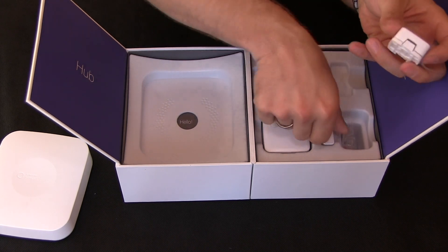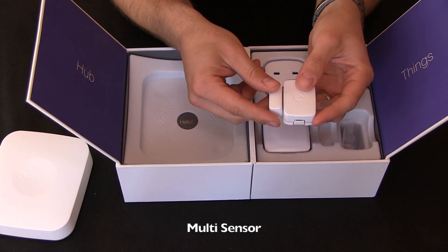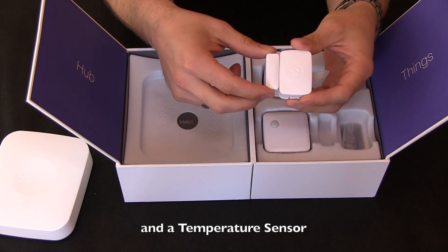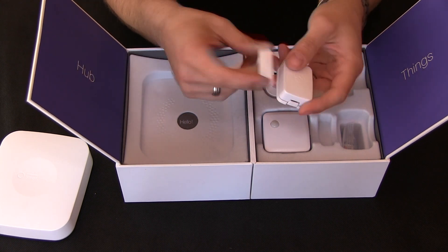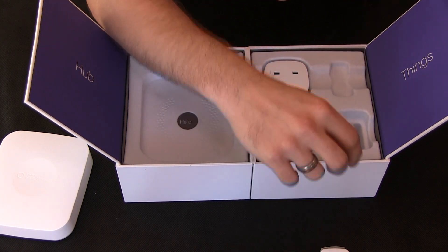You have your window or door sensor — just a little magnet with some geometry sensors as well. When your window opens it can trigger the alarm, or if you've left something open. They suggest you can put it on fridges to tell if the fridge has been left open.